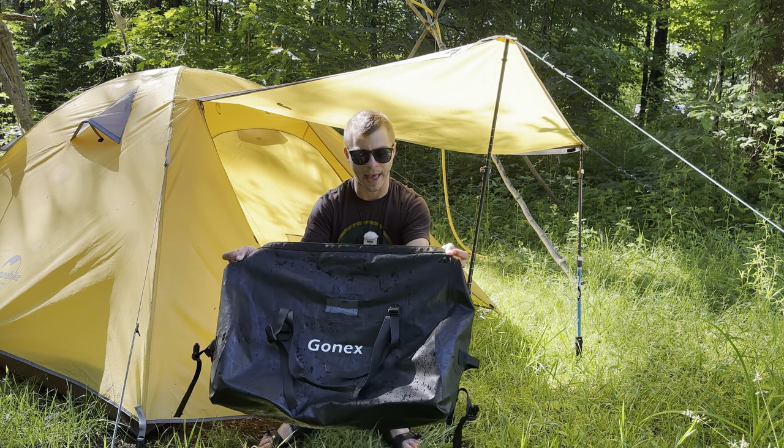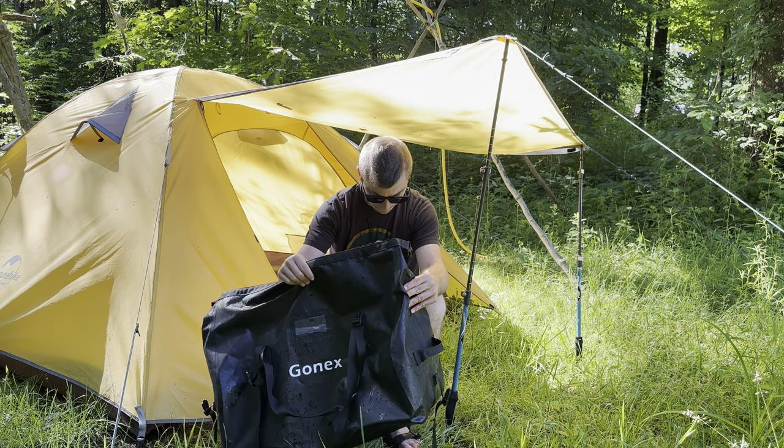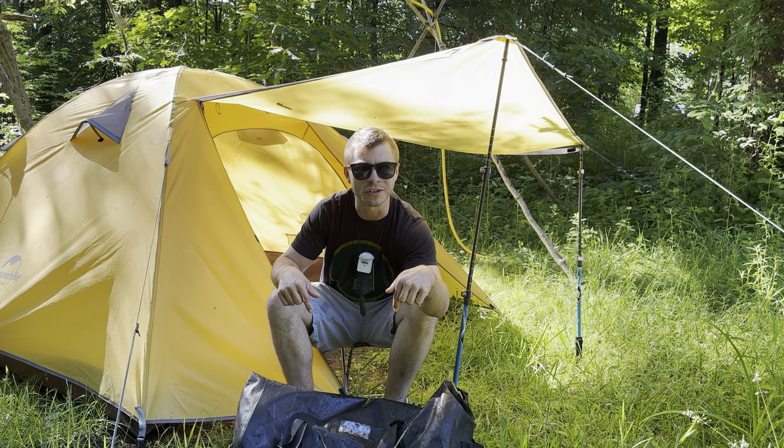The quality of this bag is pretty top-notch. There are no loose threads, it feels really good, and it's a decent bag. So now let's get back into that pool and see if this is waterproof.